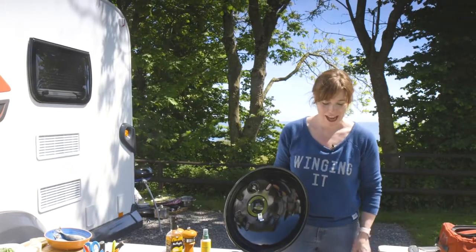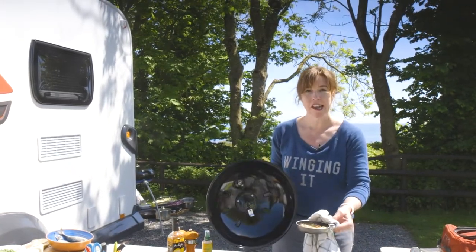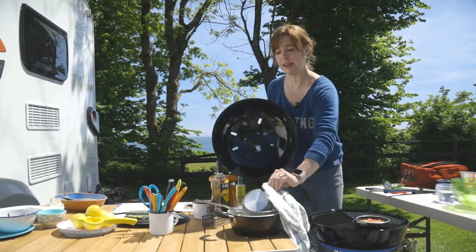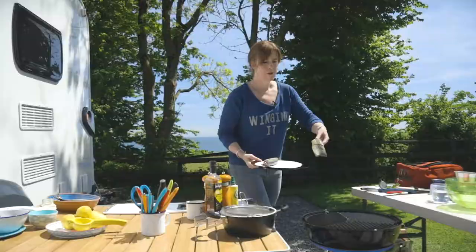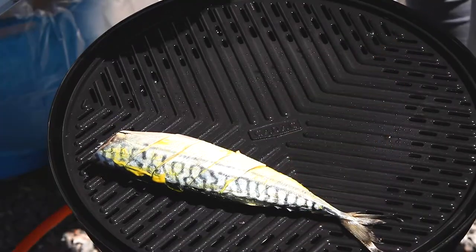That rhubarb is looking absolutely perfect — about three or four minutes, nice and soft. Now I'm just going to drain that. I'm going to lightly spray the grid of the barbecue and put my fish on. I want it nice and hot. That should take about five minutes on each side. They're quite fat mackerel so we'll just keep an eye on that.